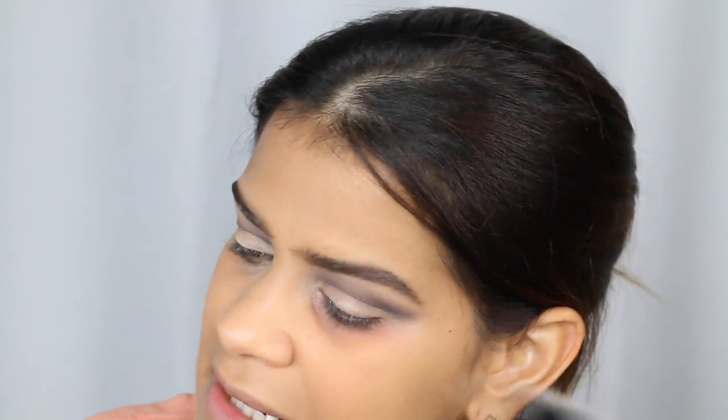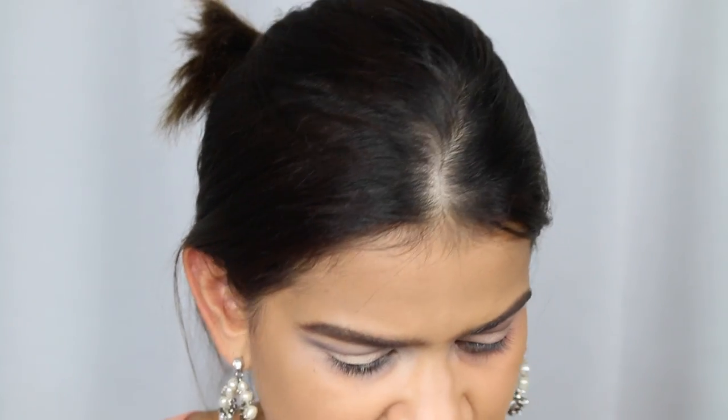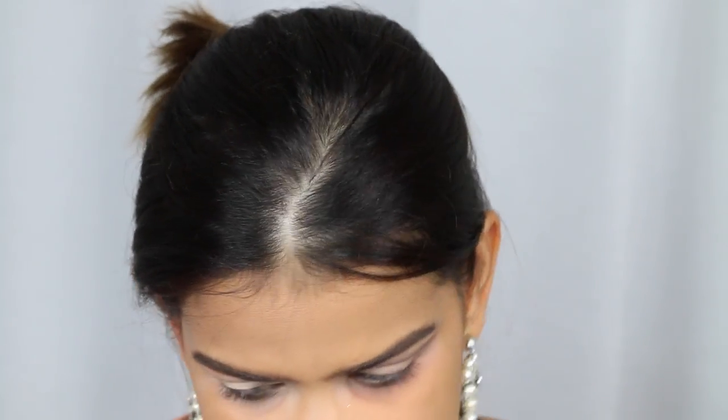They kind of look the same — they're not that far off. I did get a little bit of fallout with the dark NYX shadow and I didn't get any with the MAC and Anastasia combination. But honestly, a lot of high-end brands have fallout too, so that's not something that would really stop me from using that eyeshadow.